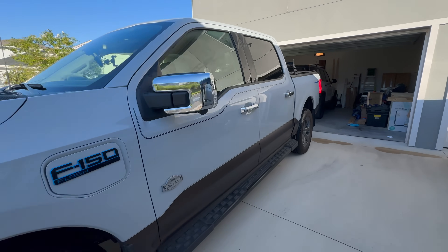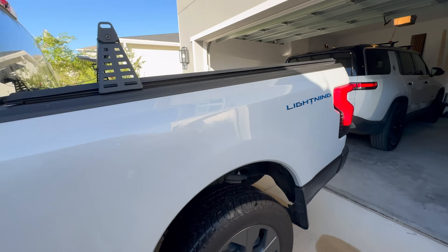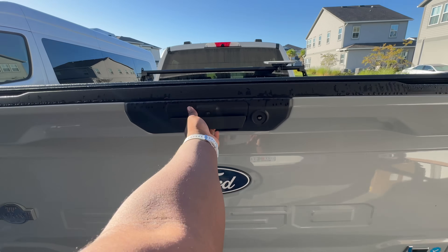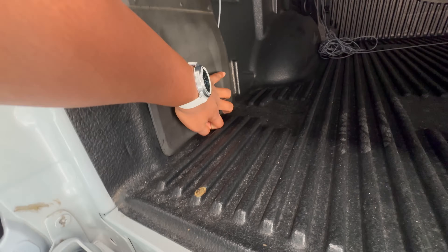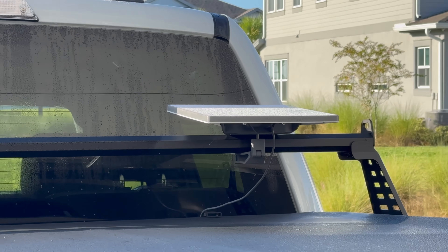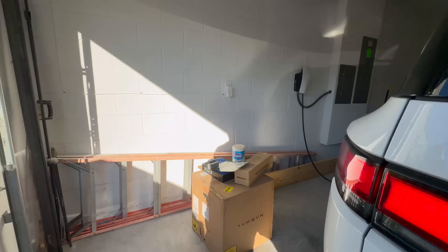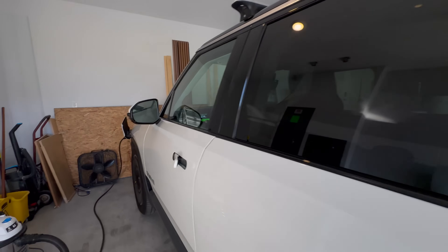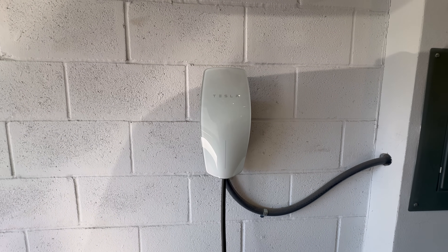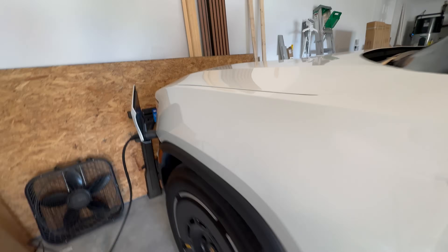So I'll start with the setup here. We've got the Lightning backed up to the garage. The outlet is in the bed — it's back here. Starlink is plugged in right there in the 120, and that's what I'm using for internet right now because my router's too far away. Then we've got the Rivian, of course. It was level 2 charging on my wall connector, but because of Florida it keeps overheating — so perfect time to test this out.